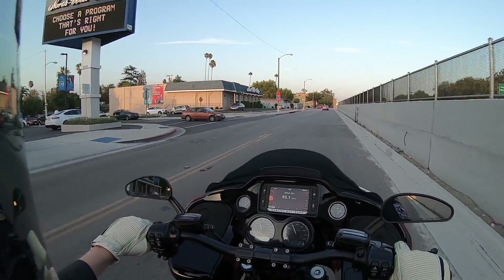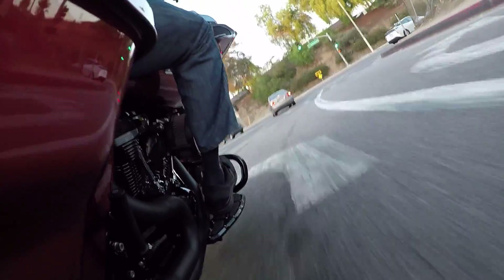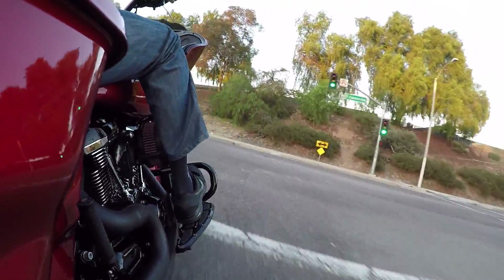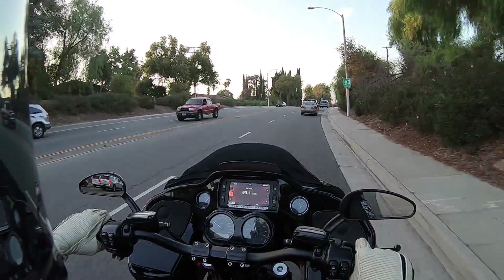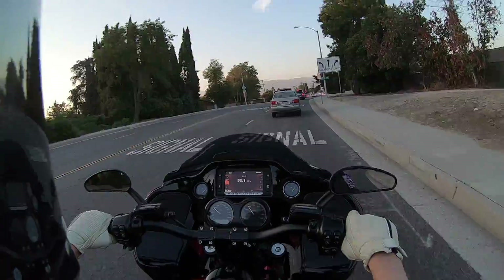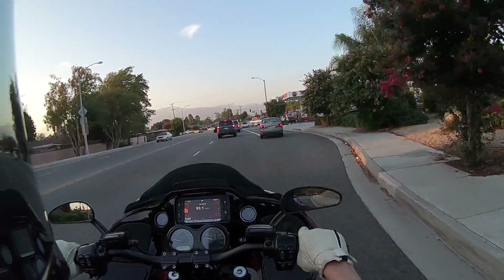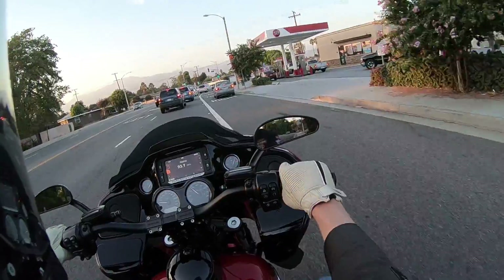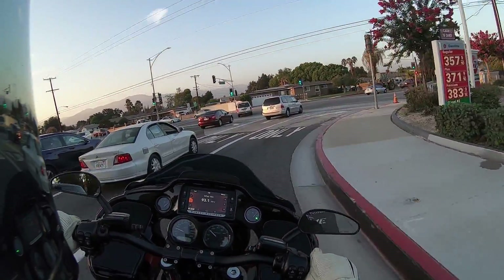The Bassani exhaust system is definitely a good one. It ran good on this Milwaukee 8 with the auto tuner. Exhaust is always a really hot topic among Harley owners. You have to be really careful about the full exhaust systems you put on the Milwaukee 8 engine, because a lot of exhaust systems out there, you actually lose low-end power. But we've had pretty good luck with 2-1 pipes.